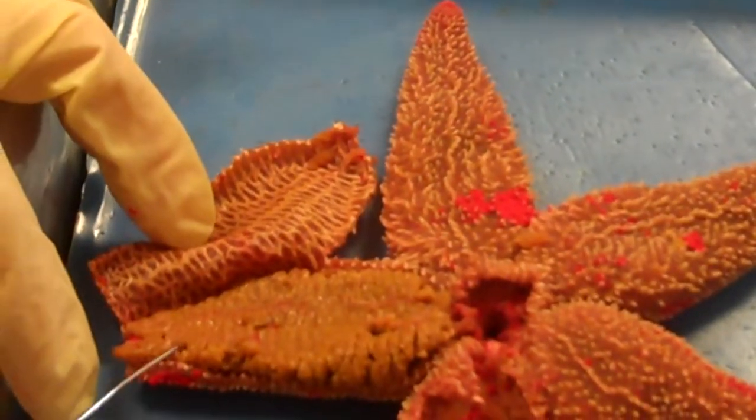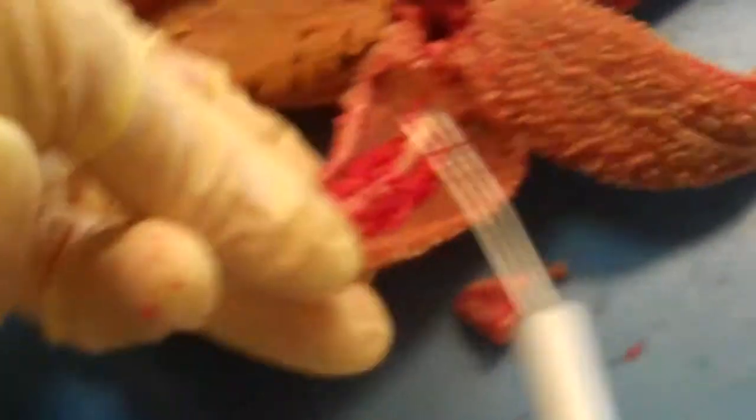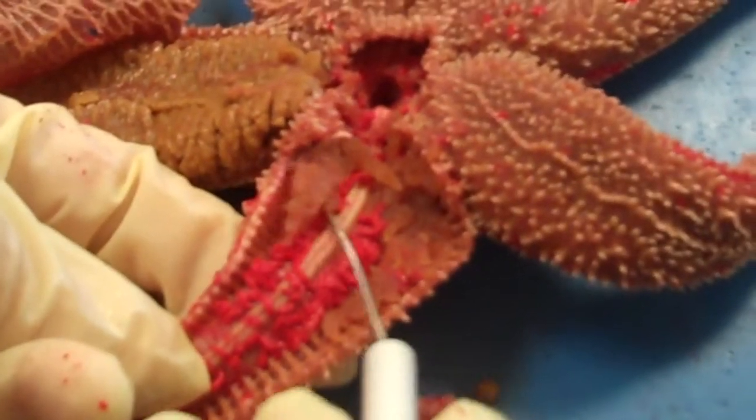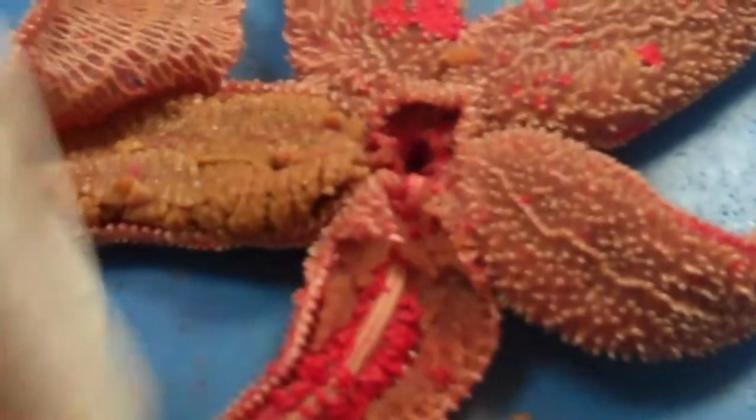We dissected this open. You can see these are the digestive glands, or pyloric ceca. They extend the full length of the arm. When you remove them, underneath you can see the gonads, which run about a third to halfway down the arm and stay on the lateral side of each arm.